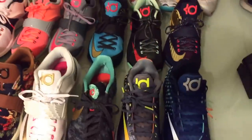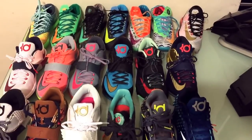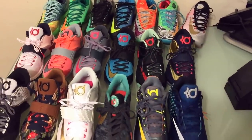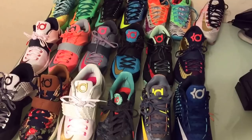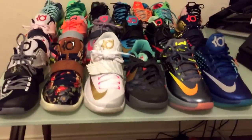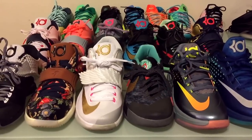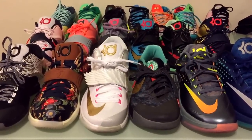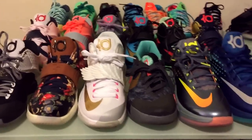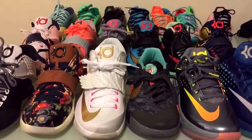So as you guys can see, that's 18 pairs of KD shoes I bought over the last three years. I'm trying to keep track of how many shoes I got because on Instagram a lot of people ask me how many shoes I actually have. The next reviews will be of how many LeBrons and Kobes I got, and then eventually I'll get down to my Jordans. Anyway, thank you guys for watching — I hope you guys enjoyed the video. I appreciate everybody that follows, and please give me a thumbs up for the review. Thanks. Peace, guys.